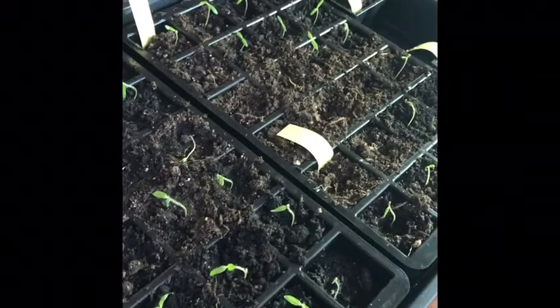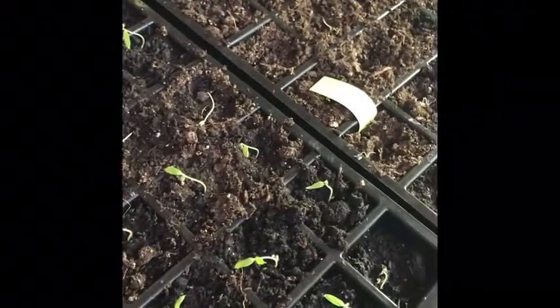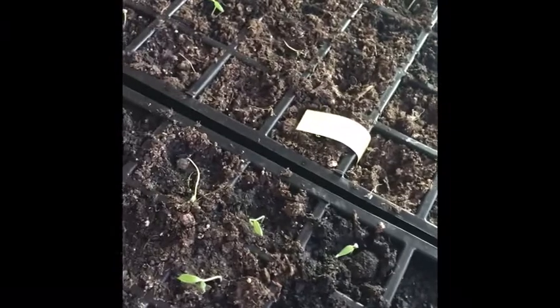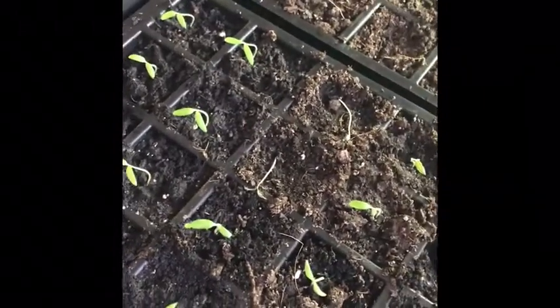So the tomatoes did take a pretty big hit, but that's okay because I started way more than I really needed and I should still have a few of each variety. I lost a couple peppers too — I think they might be able to spring back but I kind of doubt it. My herbs probably won't bounce back from this, but that's okay, I've got time to start some more. I just won't take them out anymore and risk it with my son being fussy — it's just not worth the risk of not being able to get out there when I need to bring them back in.